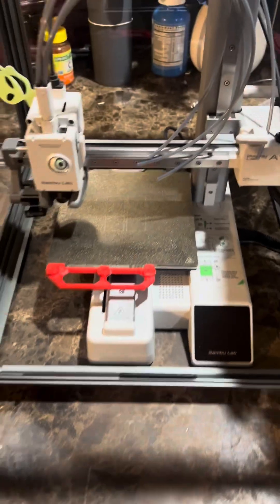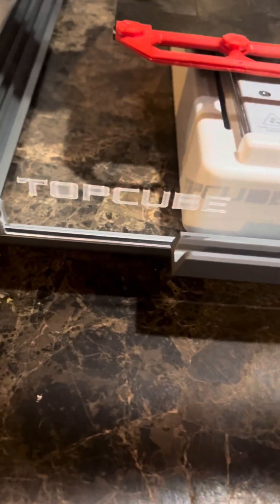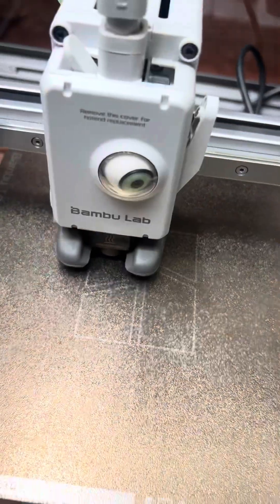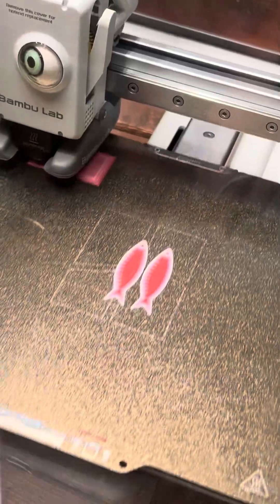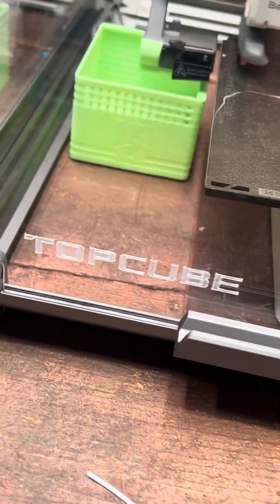Let's take it down to my workshop and put it where I want it. Clear off a space and boom — there's our printer, all set up and looking good. Compared to my other Top Cube enclosure where you can only see through two walls and they're kind of plasticky, this one is crystal clear — I can see the whole printer. We've got it up and printing. I like it a lot.